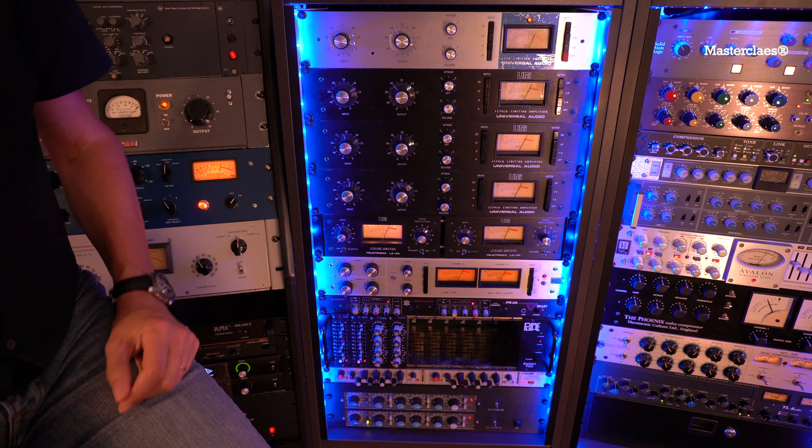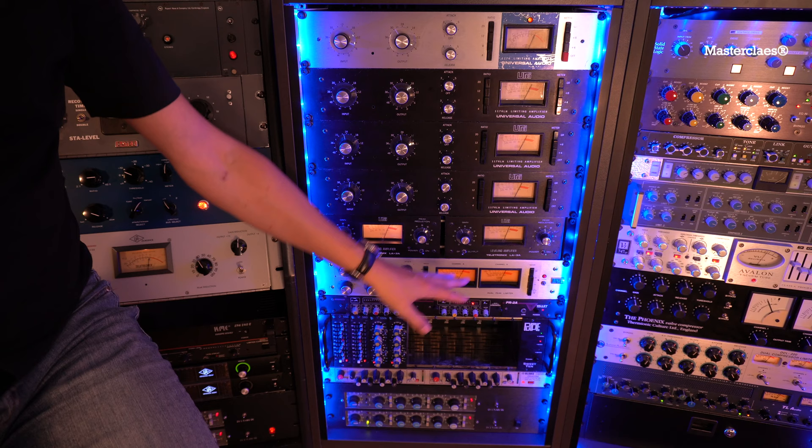It has four 1176s, two LA3s, an 1178, and some EQs.